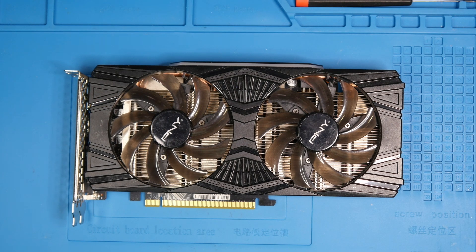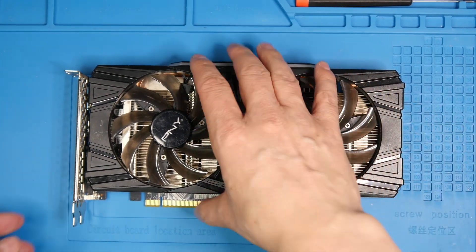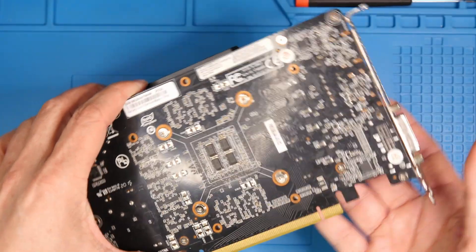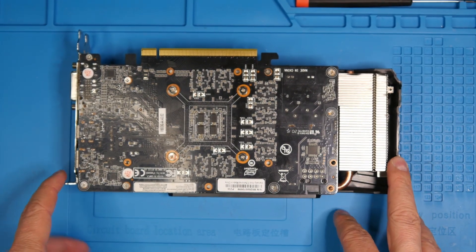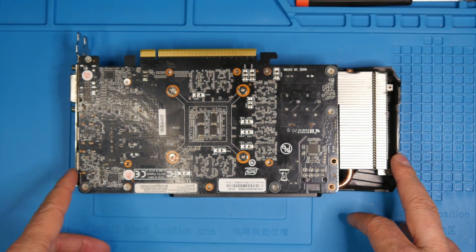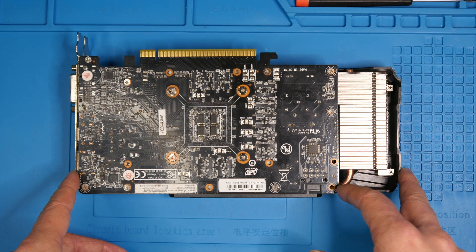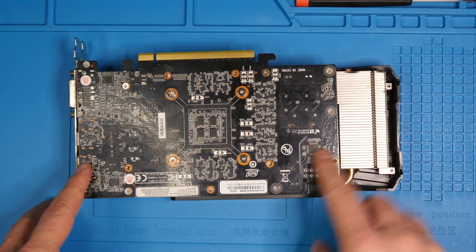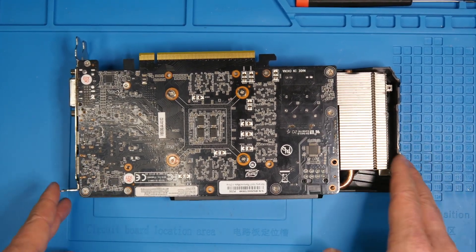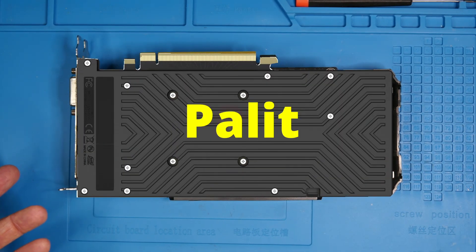I don't have the exact same card, but what I have here is the PNY RTX 2060 Super. Before it was Pallet — turns out the layout of this card is exactly the same: the PCB, the board, and even the screw holes are identical. I'll try to put a comparison picture to show you this card and that other card from episode 3. The only difference is the backplate, which is missing here. Pallet had a plastic backplate, but the screw holes and layout are exactly the same.